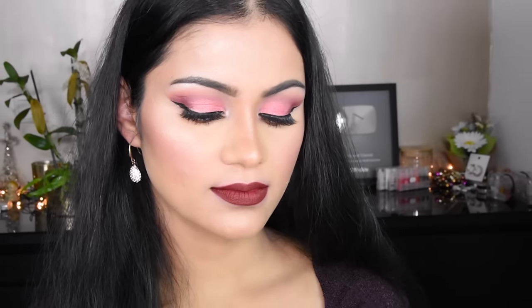Hi everyone! In today's video, I will tell you that if you are a beginner and you don't have makeup experience, you can do step by step very easy makeup. I'll show you what you have to put in first. It is very easy to do this. Let's do this.